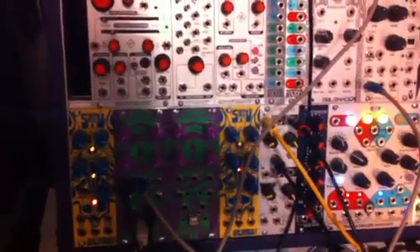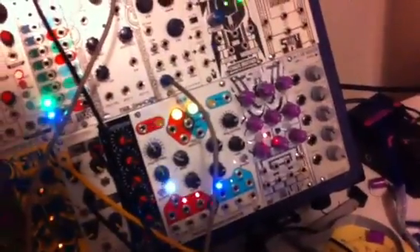And if we make the end point shorter — don't forget, we can also use this as a CV source, because envelopes sound good plugged into VCOs, so let's plug that into our VCO. I'm going to slow the clock down. So that's how you use the ArdCore as a voltage recorder.